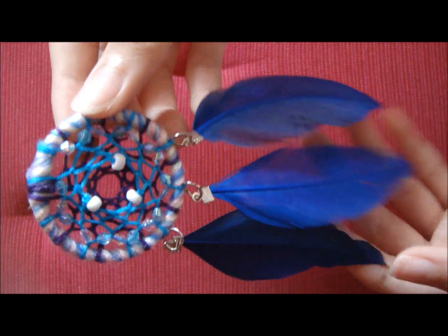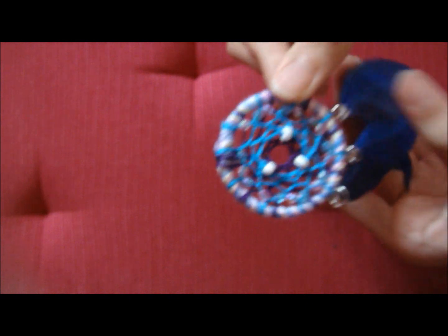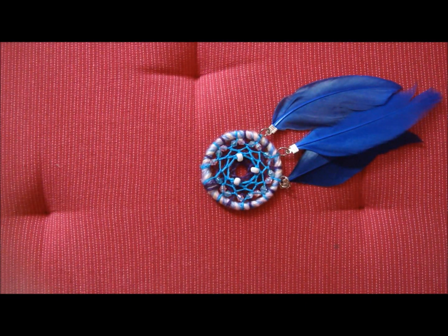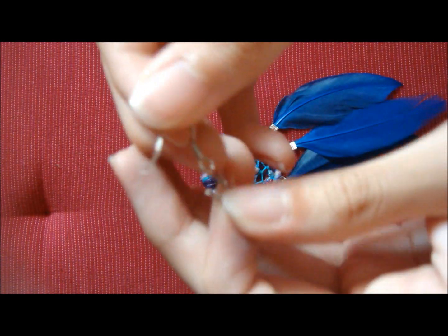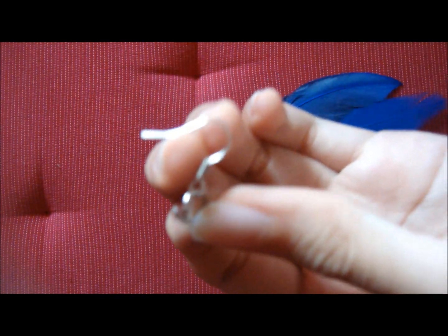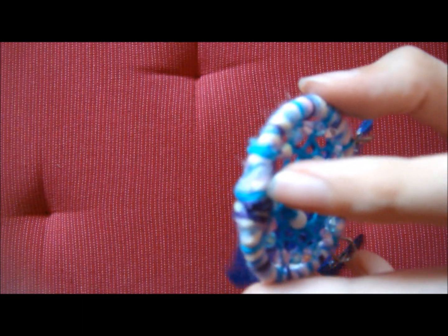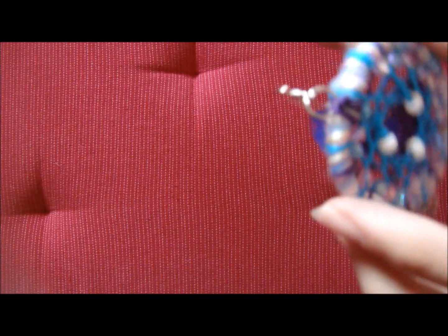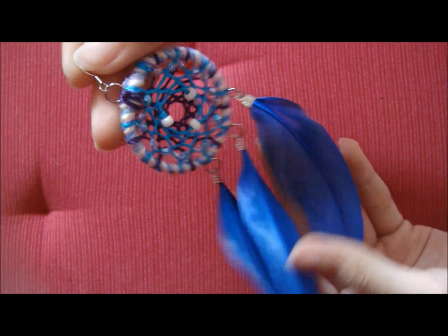How beautiful is that? Now the last thing we're going to do is hook the earring hook so that we can wear it as an earring. I'm going to take the jump ring and then take the earring hook, slip it into the jump ring, and then attach it on top here of the string. After I finish attaching my earring hook, there I go — I have my very own dream catcher feather earring. This is how you make your very own dream catcher earring.